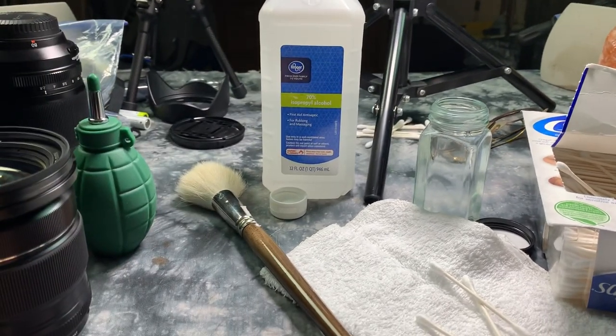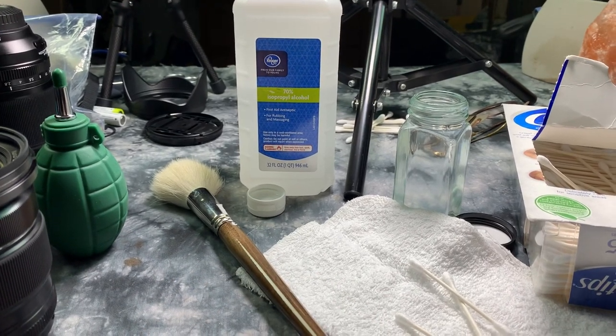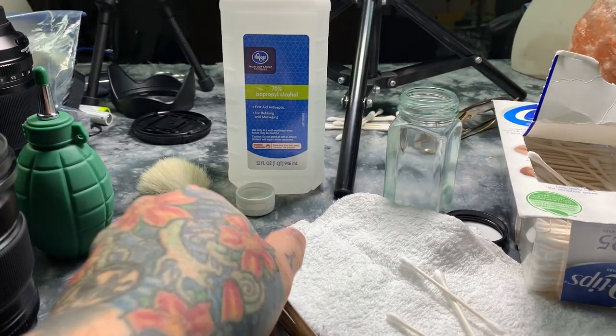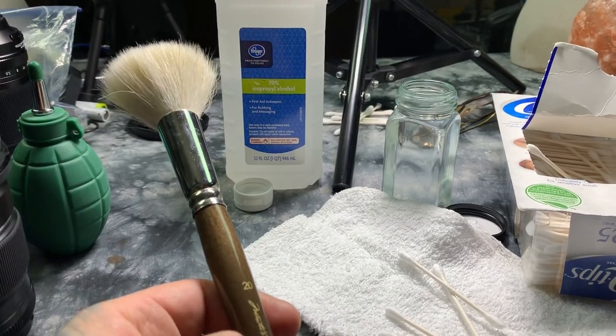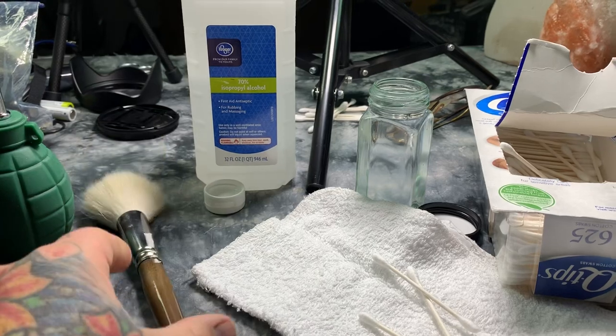You'll need this, depending on how dirty the lens is: a blower, a brush. You need to clean the brush periodically after you use it. You can clean it with soap and water. I actually clean these with isopropyl alcohol — 70% isopropyl alcohol.